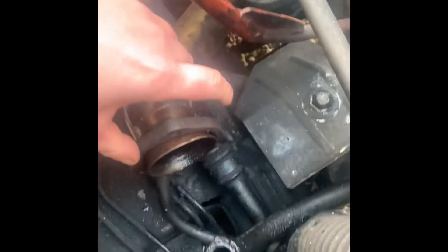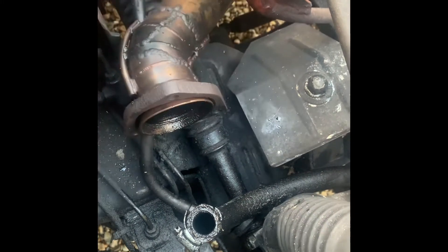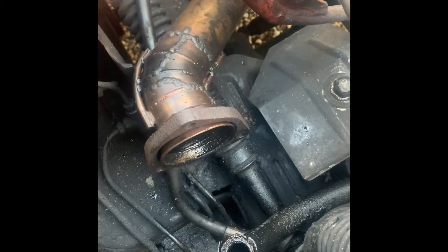Your down pipe from the turbo — this one has three bolts which connect onto the turbo. Yours will have to be adjusted; as you can see, this was adjusted about 20 years ago. If it's not adjusted, you're not going to be able to get a turbo on.